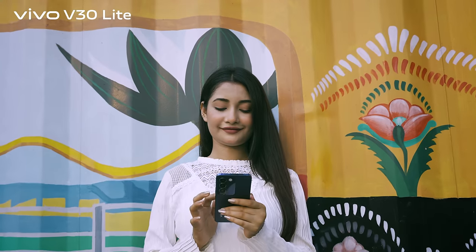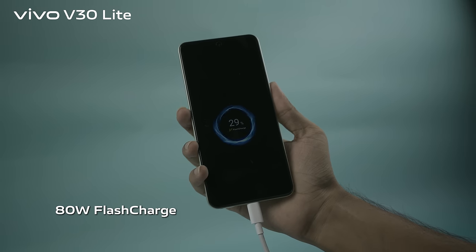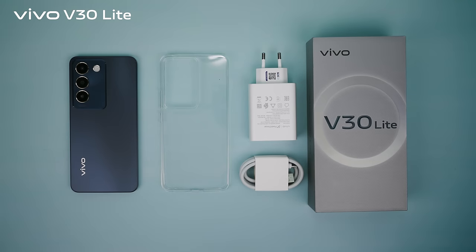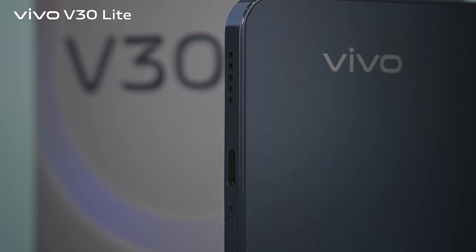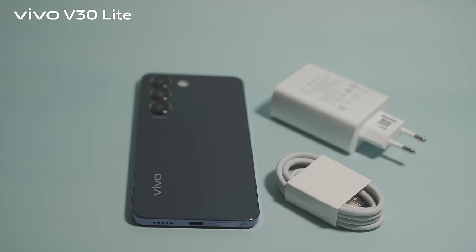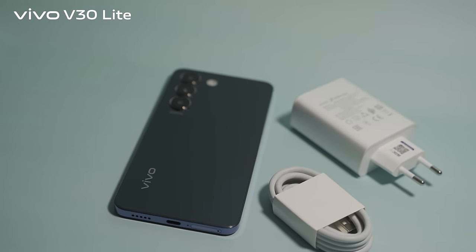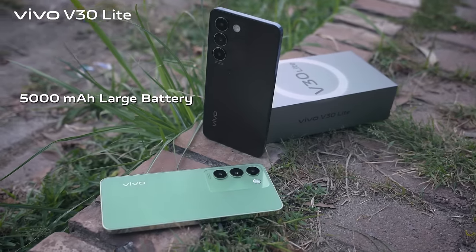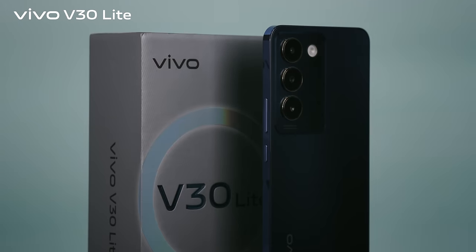Elevate your charging experience with the Vivo V30 Lite's 80-watt flash charge technology, designed for the fast-paced world. It boasts an impressive power conversion efficiency of up to 97.5%, ensuring the phone charges quickly while generating very low heat. The 5000mAh battery is power-saving and reassuring.